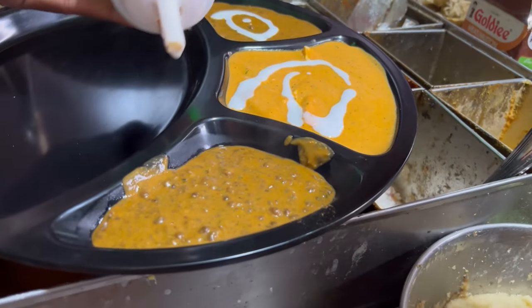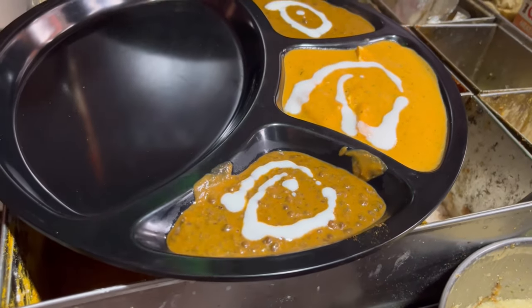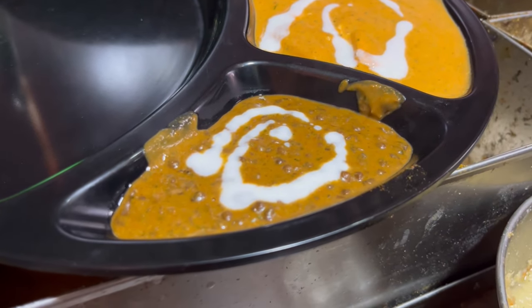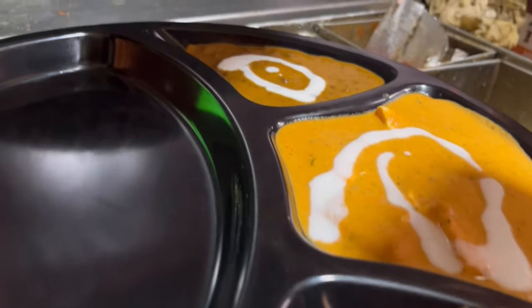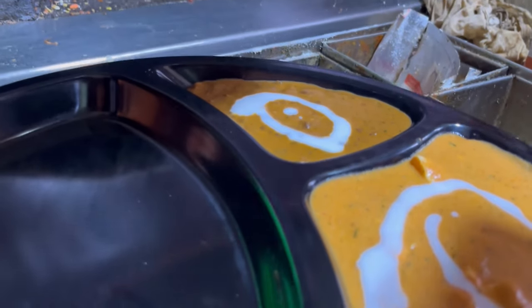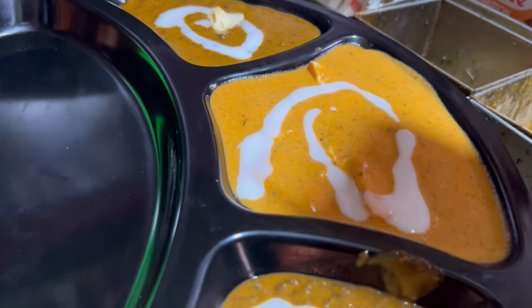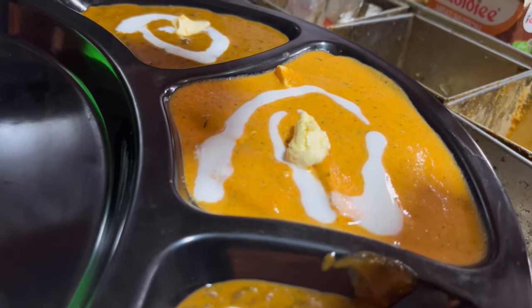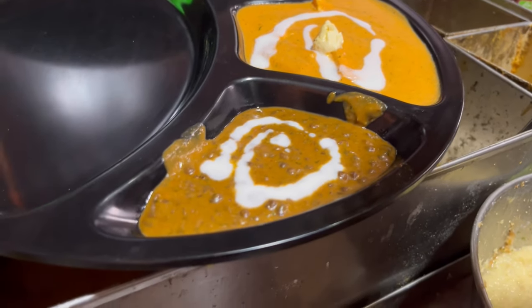We will add cream to our dal makhni and shahi paneer. The price will be told in the video. We will also get a little butter in the dal makhni and shahi paneer — you will get a finger-licking taste.